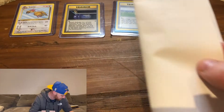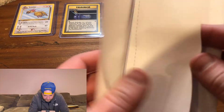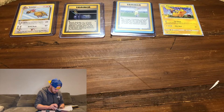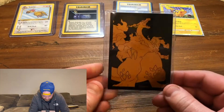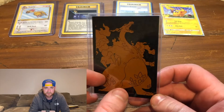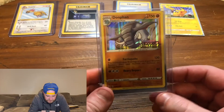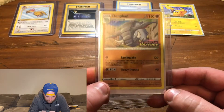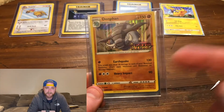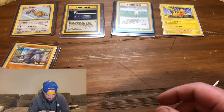This one's from Burbank, California. It came in a Champion's Path sleeve — I still don't have a Champion's Path Elite Trainer Box, that's one I'm looking for. Oh this is nice — this is one of the Vivid Voltage promo cards. The other three are Charizard, Snorlax, and Lugia, and this one actually completes my Vivid Voltage promo card set. Very excited about that!